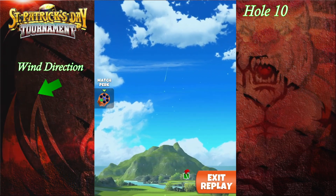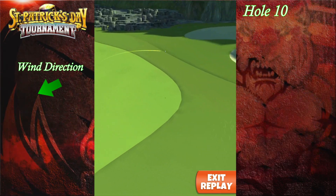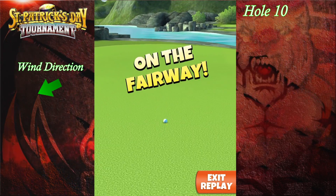Also note down your drive distance over here, because it's very important for having it for the second shot. In this case I went to 342 yards.